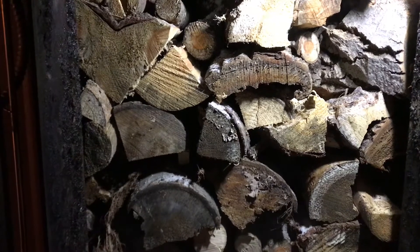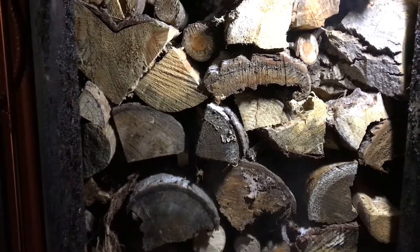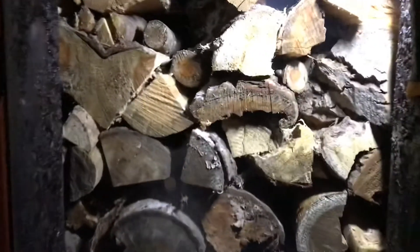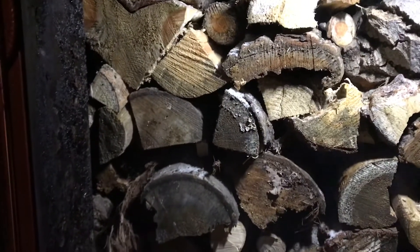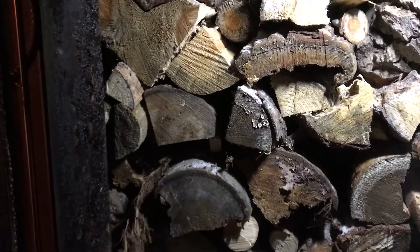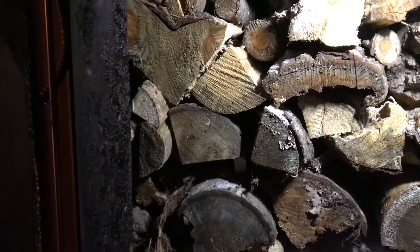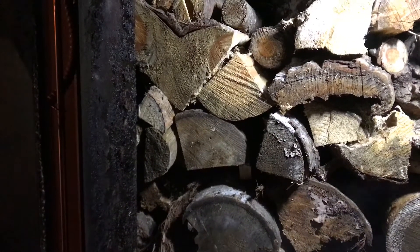It is 8 degrees Fahrenheit right now. The boiler is at 155. Let's put her on and get some fire up — propane side burner. We will get it running in about 5 or 10 minutes, and she should be good to run for the night.